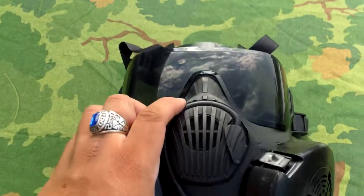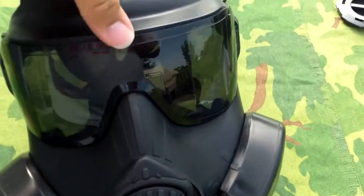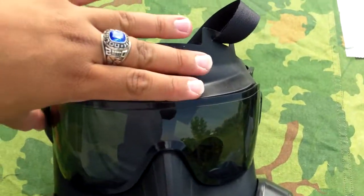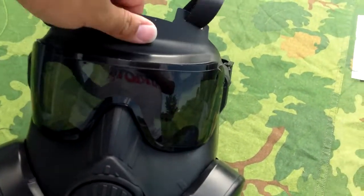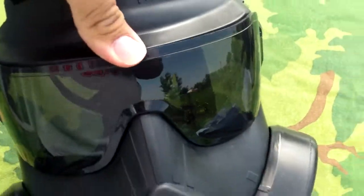You can see the fake drinking straw, the fake voice diaphragm, and the eye lenses. There's only one set of eye lenses, so it's not like the mask has its own clear set and then you clip these on like on the real ones — it's just one or the other. If I take this off, there's no lens underneath.